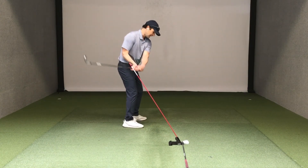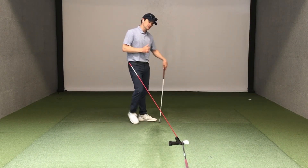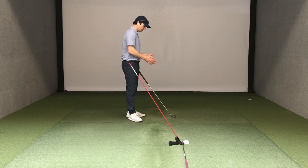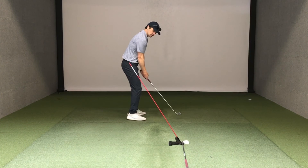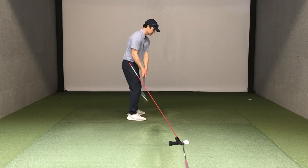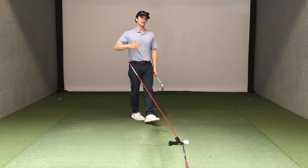It comes down behind the hands and now we can attack more from the inside. When you're ready to start hitting shots, just grab a ball and go far enough in front of pure plane where you're not going to hit it. You could even just rehearse it using the visual and then go ahead and hit a shot, trying to replicate the feel as best you can.